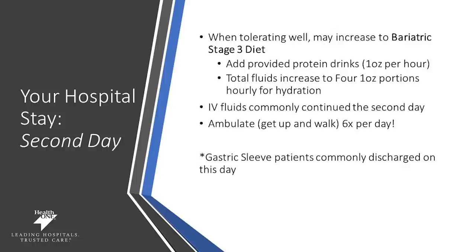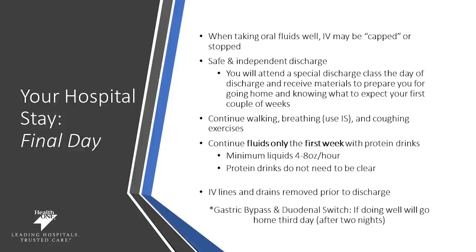IVs are commonly continued to help meet your fluid requirements, and you will be encouraged to get up and get walking six times per day. Our gastric sleeve patients are commonly discharged on the second day. When you're tolerating your fluids well, your IV will be stopped or capped, and it is encouraged that you continue drinking your hydration and staying on track with your fluid requirements. Continue with your walking and breathing exercises. It is required that a minimum of four to eight ounces per hour be consumed from your liquids. IV lines and drains will be removed, and gastric bypass and duodenal switch patients who are doing well will go home on the third day after two nights in the hospital.